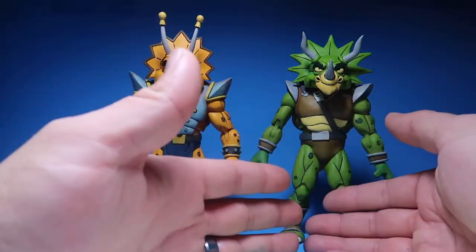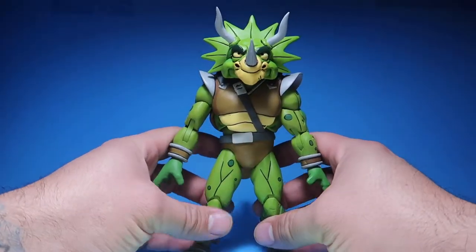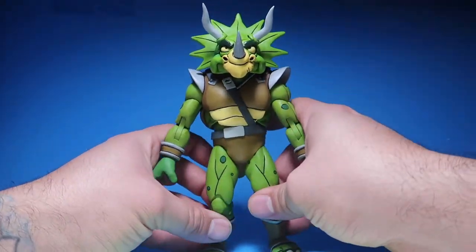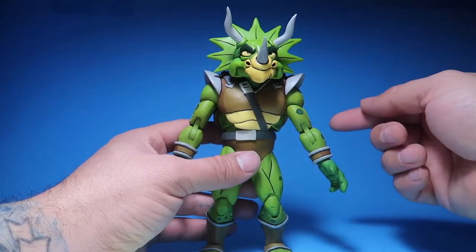Let me do a review of Zork first, and then we'll do Zorak. I love the color scheme on these guys — the whole green looks really, really cool. These are all reused parts. This is like Bebop's reused body.